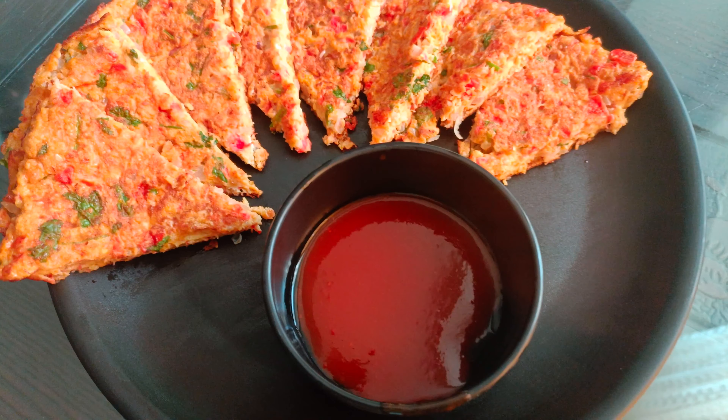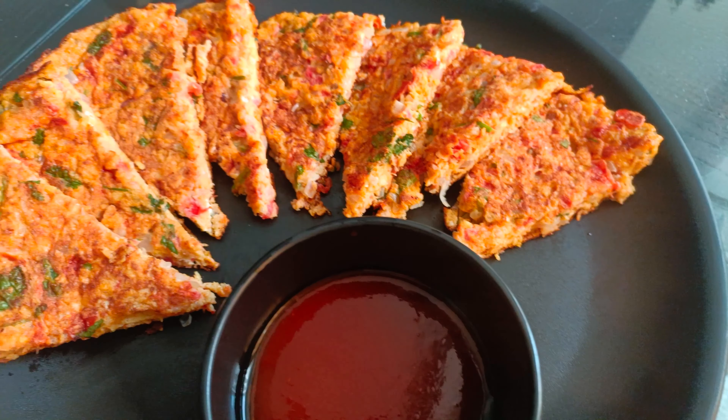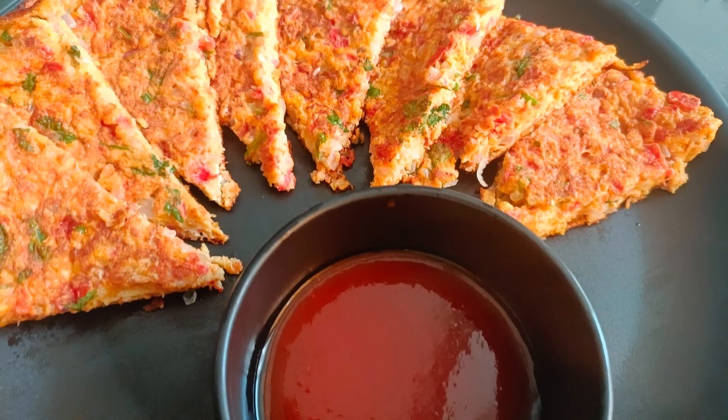Hi everyone, welcome back to our channel. Today I will share a protein-rich instant breakfast recipe. This is a very easy, simple and quick recipe.